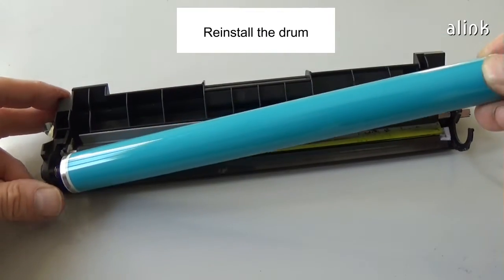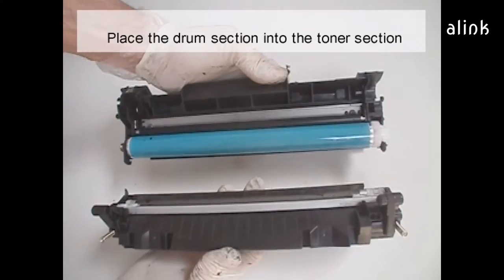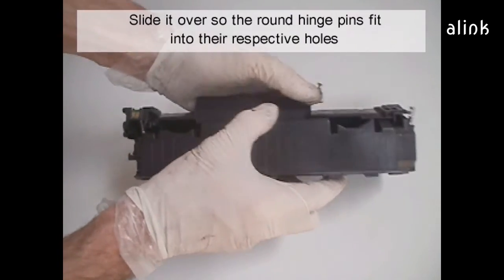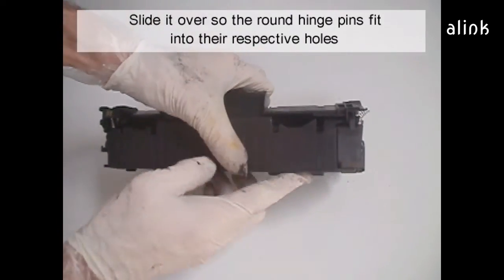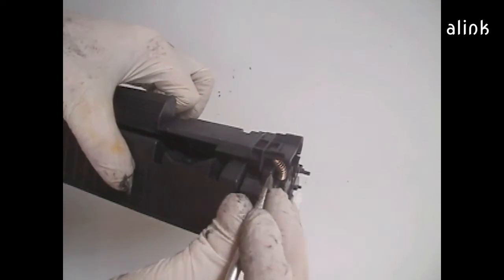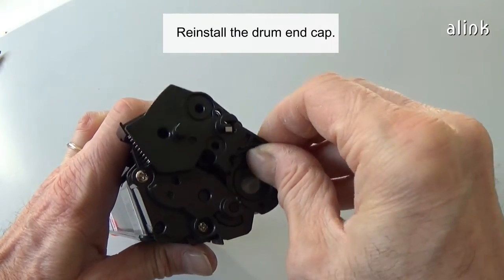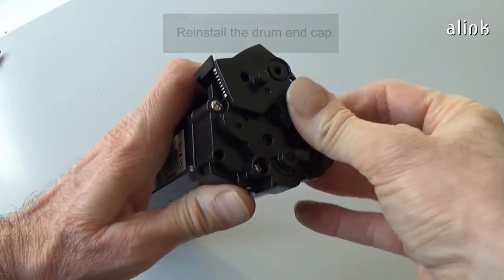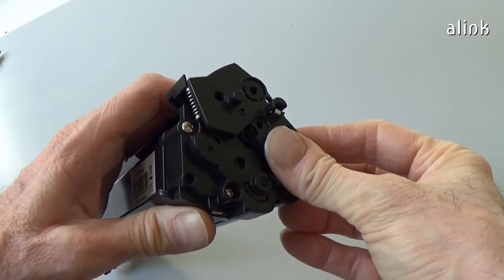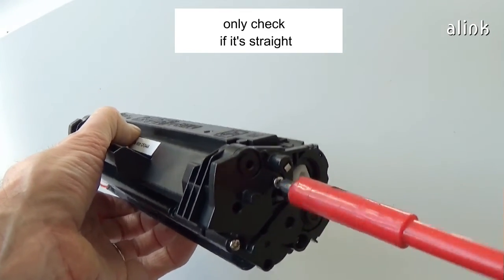Reinstall the drum. Place the drum section into the toner section. Slide it over so the round hinge pins fit into their respective holes. Set the hopper tension springs back in place. Reinstall the drum end cap and install the screw. It's not necessary to glue the end cap — only check if it's straight.